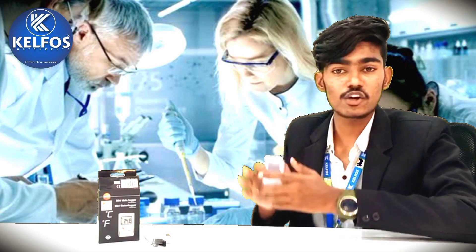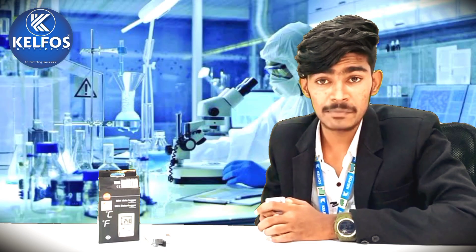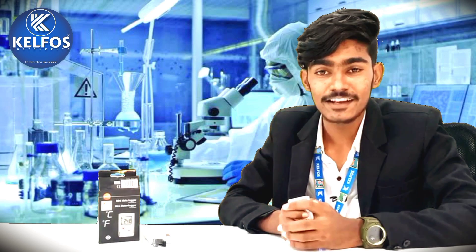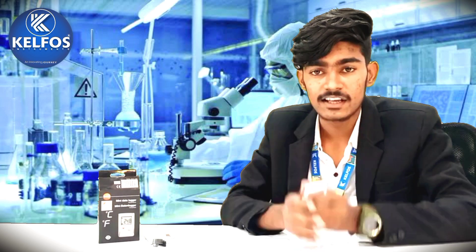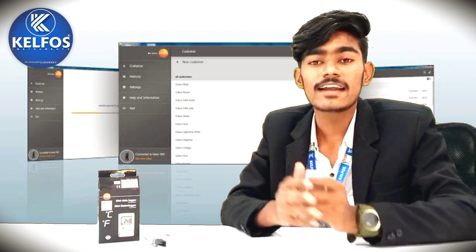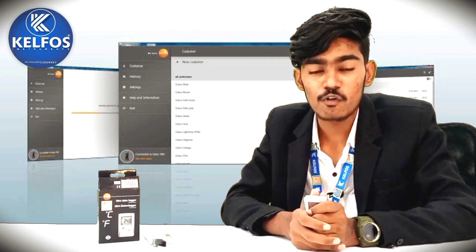Let's see the features of this particular mini data logger. First feature: full storage memory up to 16,000 temperature readings and approximately 500 days battery life. Second feature: high data integrity even with an empty battery. Third feature: three possible softwares for data analysis, and one software is absolutely free for you.